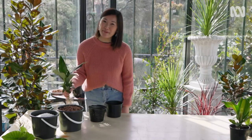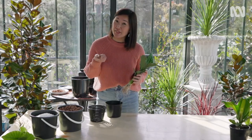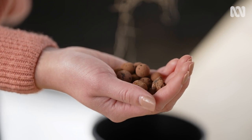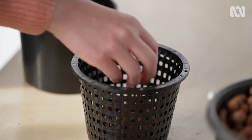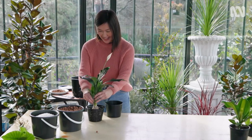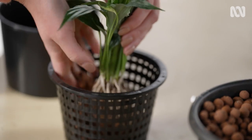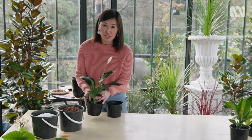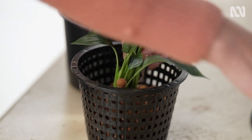Here, I'm going to plant up this piece into clay bores. The clay bores provide a soil-less structure for the roots to latch onto. I'm going to part-fill the mesh pot, then place my plant in the centre and backfill with some more clay bores.